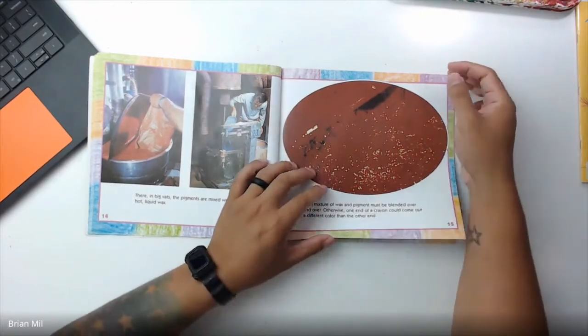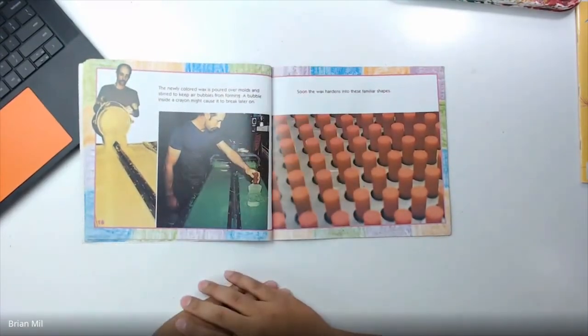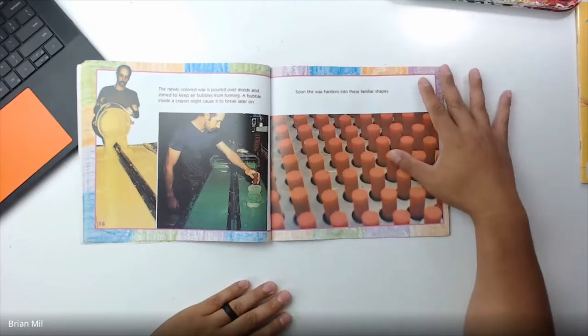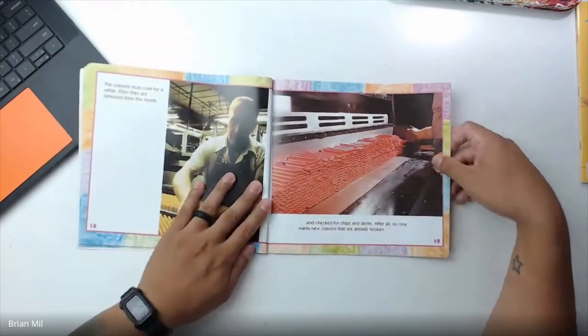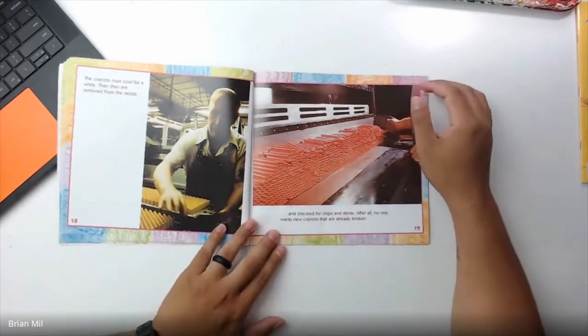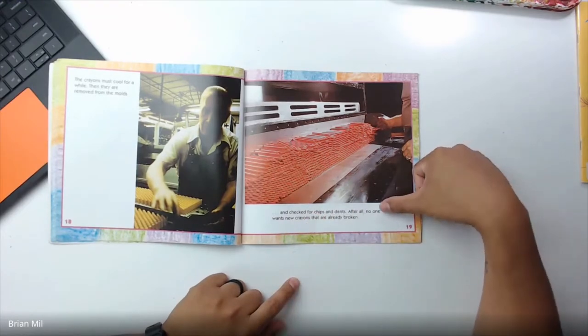So it looks like what they did is mixed the wax with the powder color — it's really cool. 'The newly colored wax is poured over molds and stirred to keep air bubbles from forming. A bubble inside a crayon might cause it to break later on. Soon, the wax hardens into these familiar shapes. The crayons must cool for a while, then they are removed from the molds and checked for chips and dents. After all, no one wants new crayons that are already broken.'